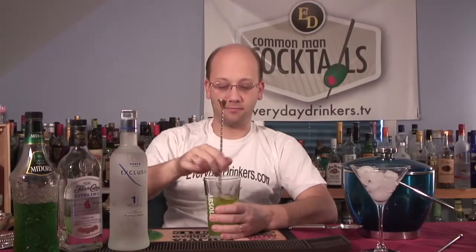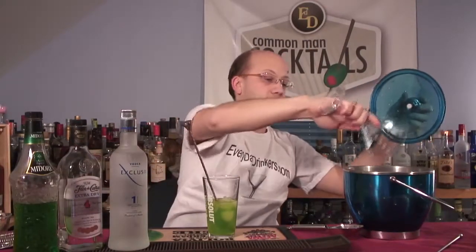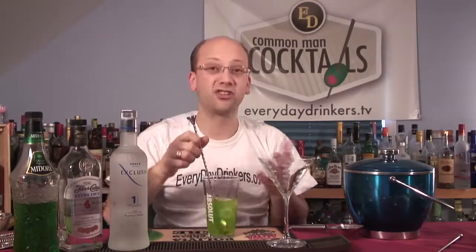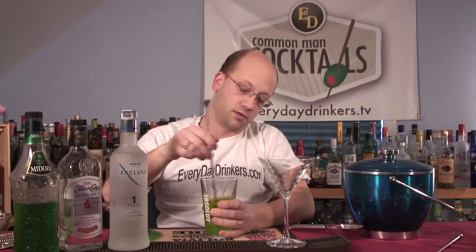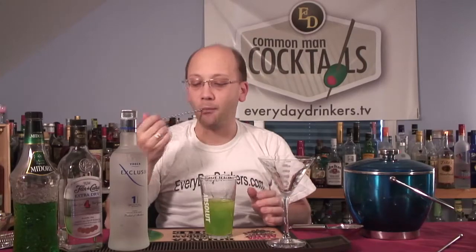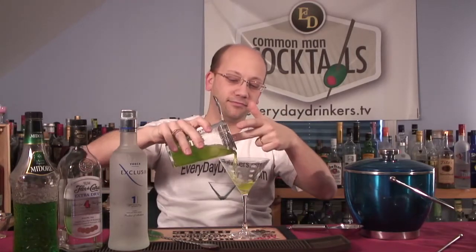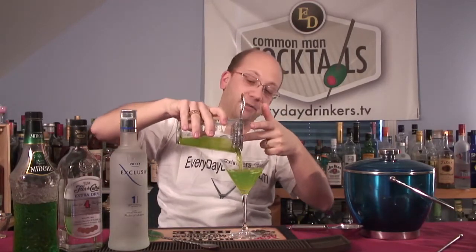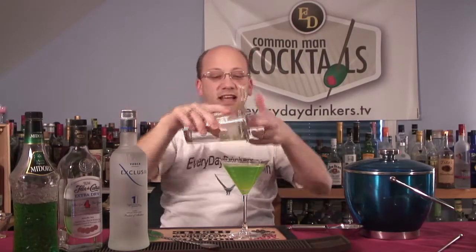I'm going to get this to a nice cold temperature. I've got ice in the glass — I'll take that out now because it's nice and chilly. There's no soda or anything to really bring the chill. I'm waiting for the comment of 'did he just lick the spoon? Bartenders don't do that.' To which I replied, I'm not a bartender — I just play one on TV.